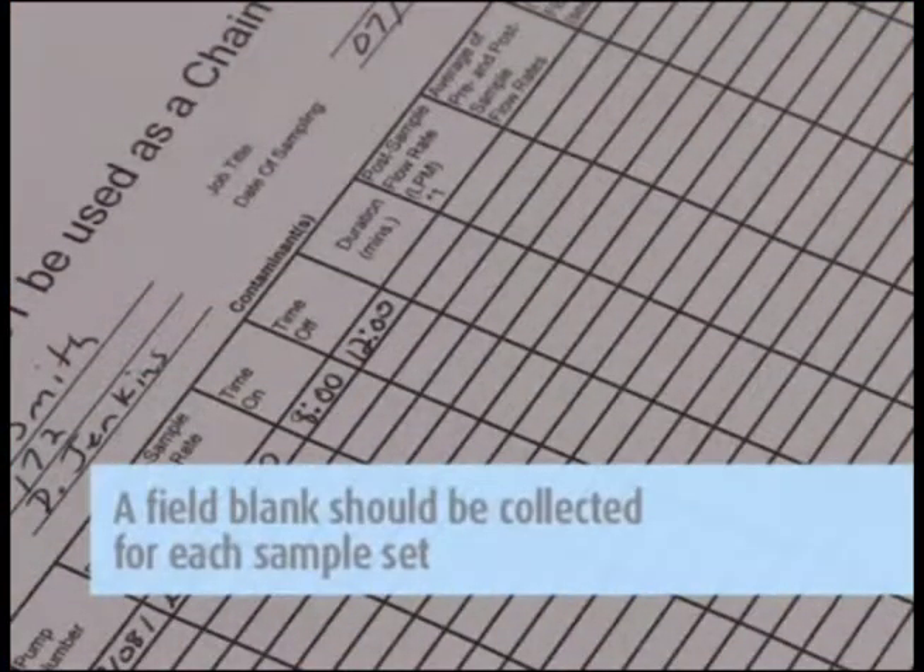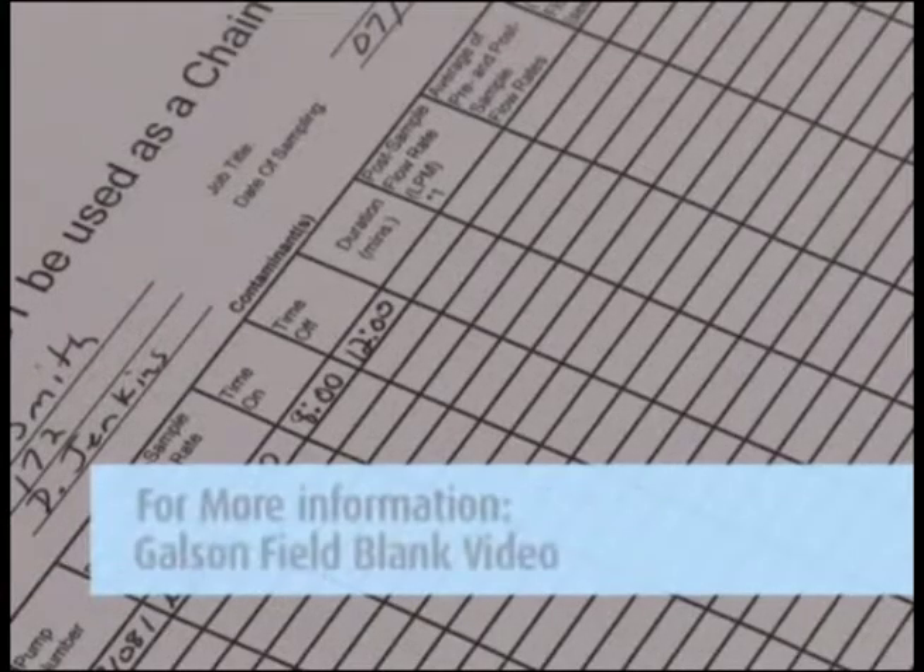Remember, a field blank should be collected for each sample set and should accompany the monitor during all periods except actual sampling. For more detailed information, watch our field blanks video.